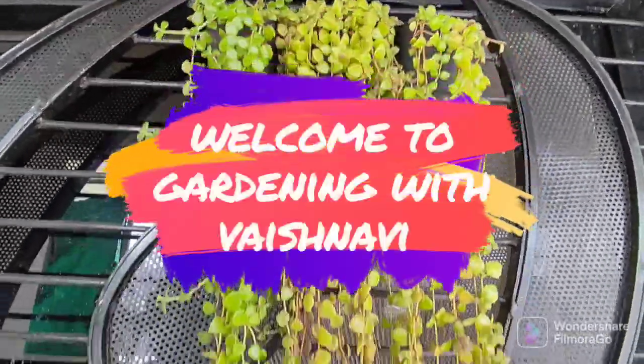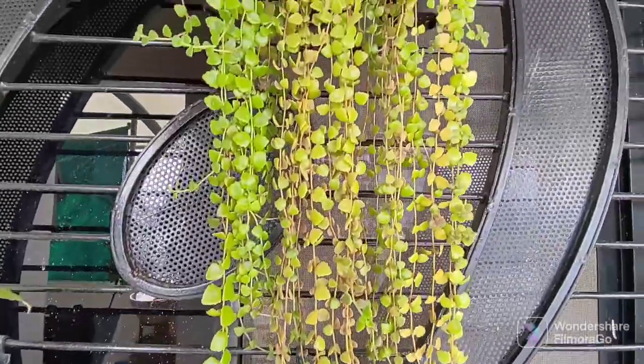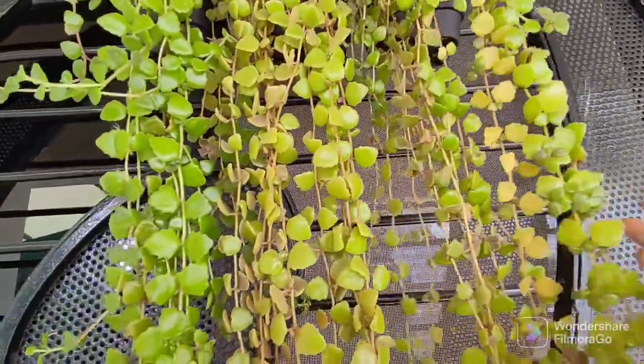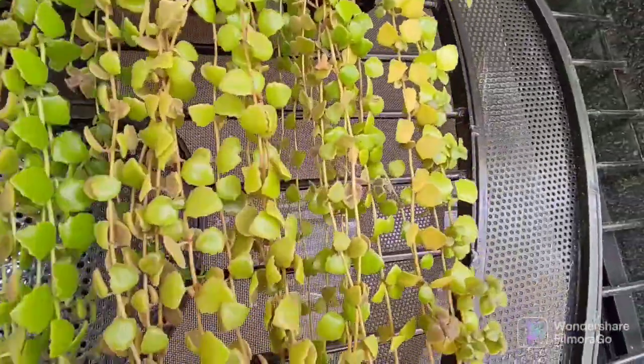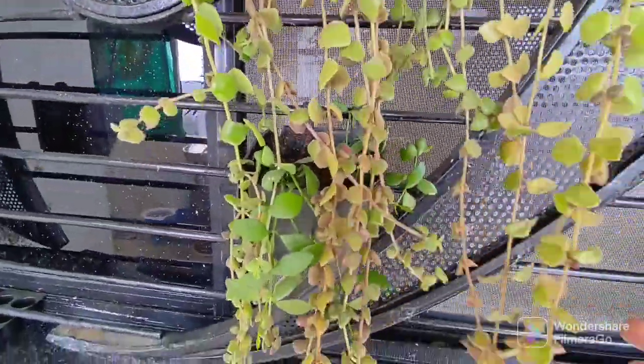Hello guys, welcome to my channel Gardening with Vishnavi. In today's video we will see tangle heart care and propagation, and how to save it in winter. Let's see how beautiful tangle heart is — see how good it has grown.